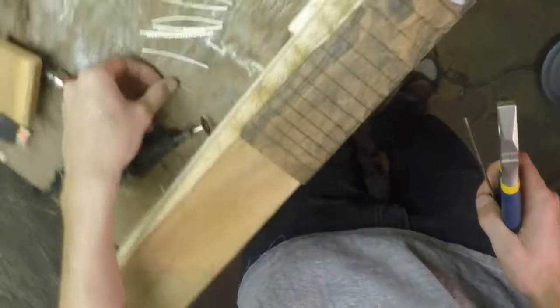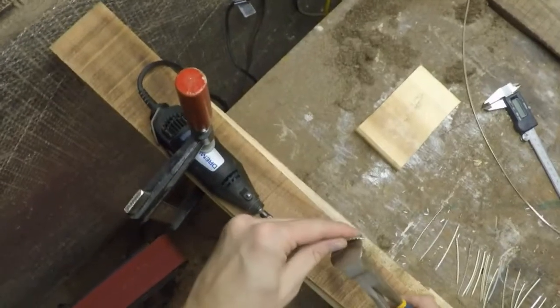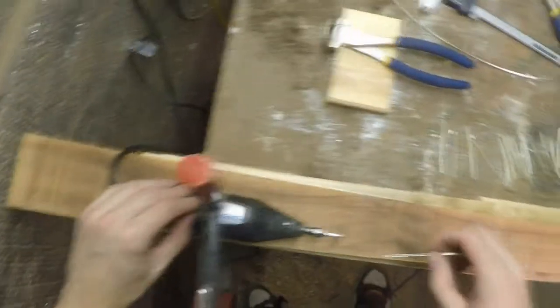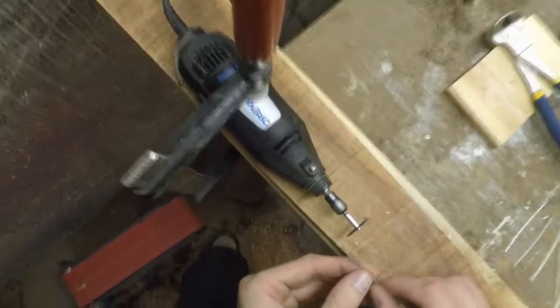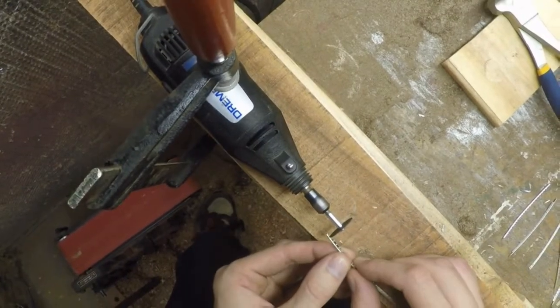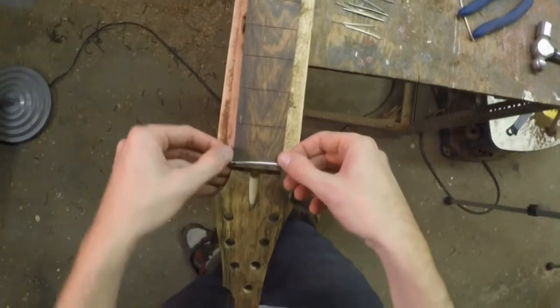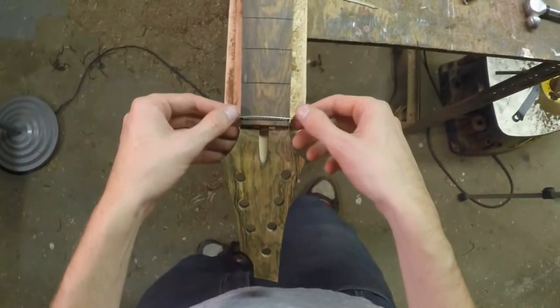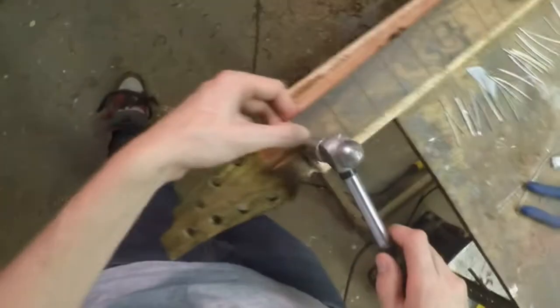There's all my fret wires cut. Just cut the ends of the tang off with some end cutters and then use the Dremel to trim whatever is left. I can just hammer these in making sure the tangs aren't exposed, using my little hammer.